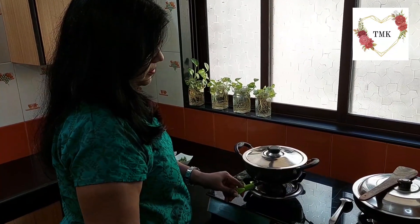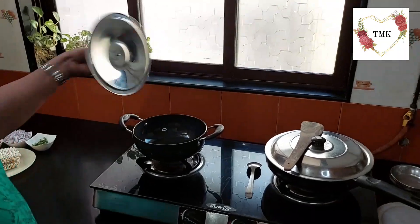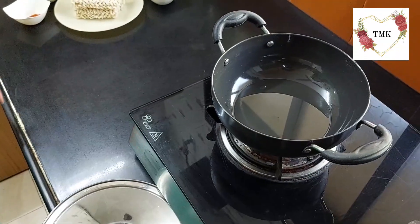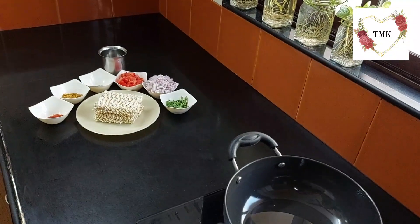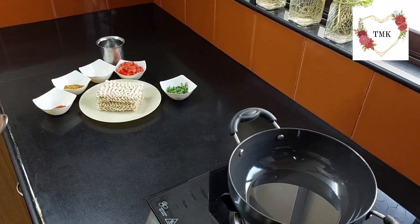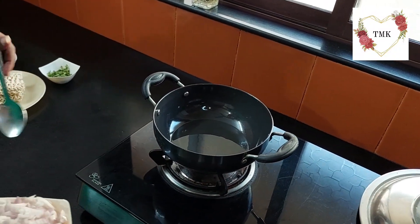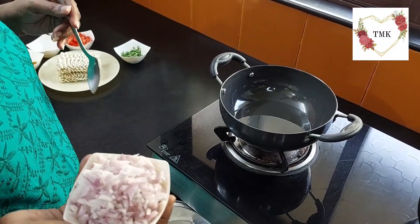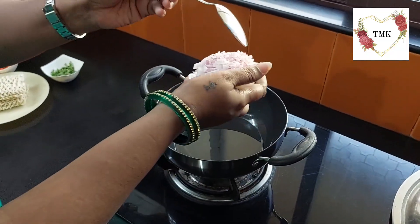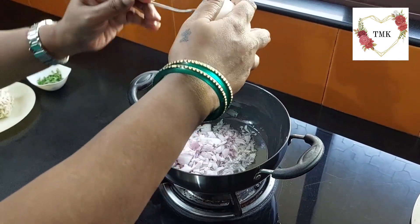I am turning on the gas. I have already put a little oil in there. Let the oil get a little heated. Once the oil is warm, we can put the onions in it. The oil has been heated, so I am putting this finely chopped onion in it.